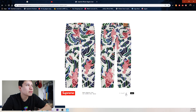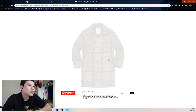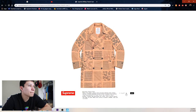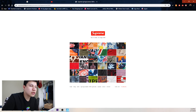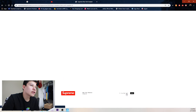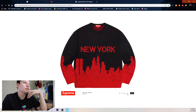We got the matching pants — I've never owned a pair of pants from Supreme. Then we got the paisley print trench coat with three colorways. This one I thought was kind of clean — don't really like this color too much — but the red on black and the white on black look good. I think white on black looks the best, that one second, and orange third.